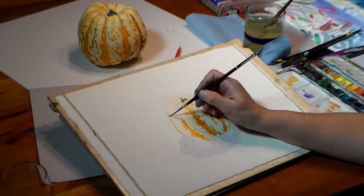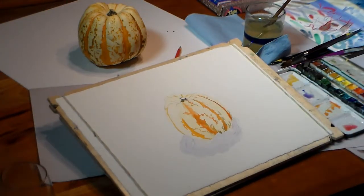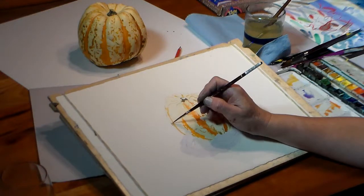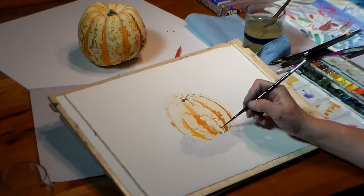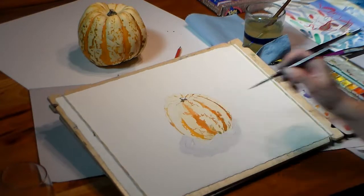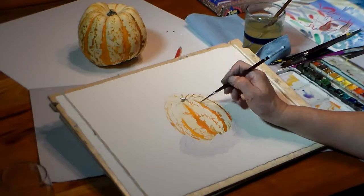I go in with some deeper orange in places over the top of the first layer of orange. I almost always rinse my brush before putting it in the paint pans. I mix the paint with water in the palette — sometimes I use pure colors, sometimes I mix colors.